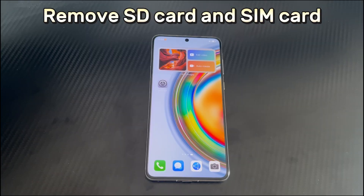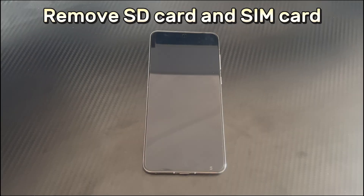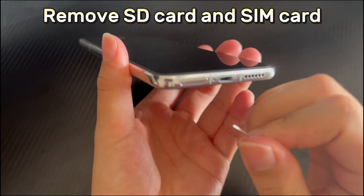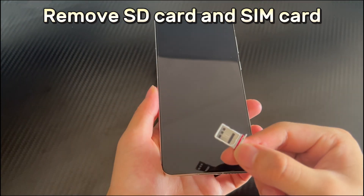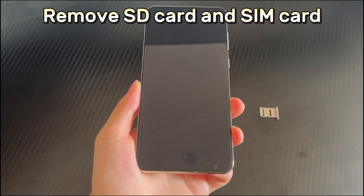Method 1 is to remove SD card and SIM card. Sometimes the memory card and SIM card can interfere with the function of the touchscreen, resulting in Huawei phone touchscreen not working. When your Huawei phone has this problem, one of the simplest solutions is to remove the memory card and SIM card from your device. Before removing them, turn off your Huawei device and remove the card. Wait for 10 seconds before you insert the card again, or you can leave them alone for now. Then turn your Huawei phone back on to check if the touchscreen is now working properly.